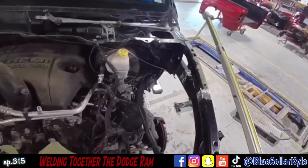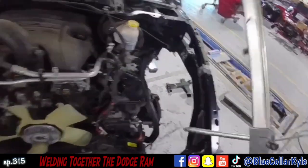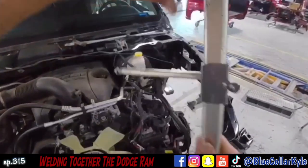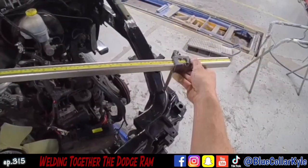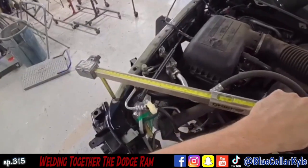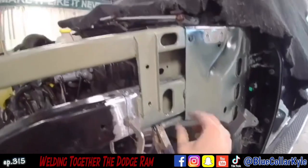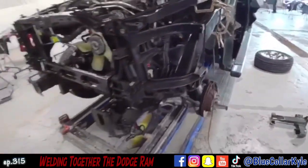I'm going to do some comparison measurements first — I'm going to check the length on each side. That's dead on. Now I'm going to check and see the square. Pretty much dead on perfect. So I am going to go ahead and weld both these seams, get this piece all welded in, and then I will get this thing down off the frame rack.